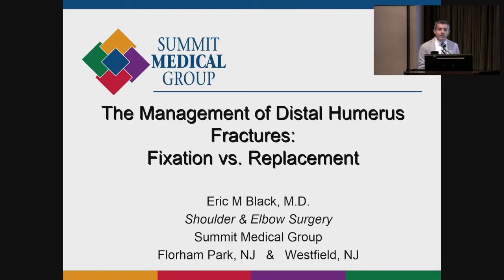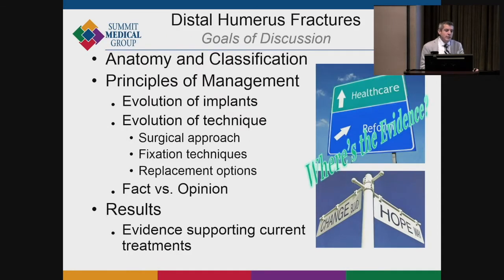We'll talk about the management of distal humerus fractures — fixation versus replacement. We'll cover the anatomy and classification, principles of management including what implants we use, what techniques we use, and what some of the results are.